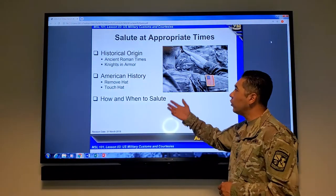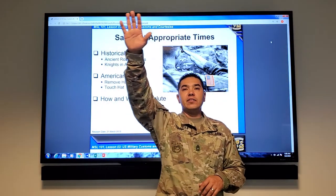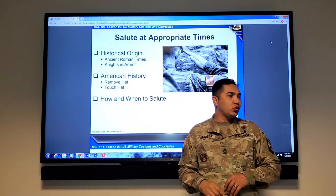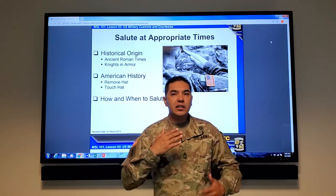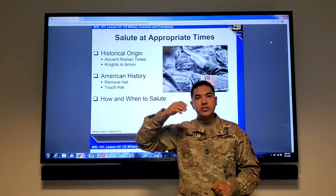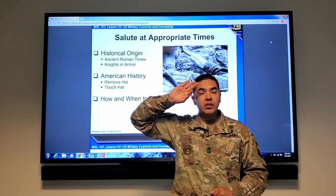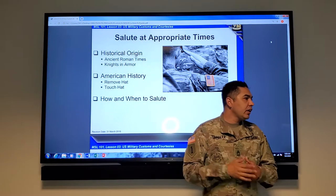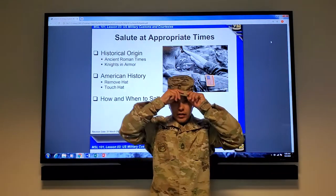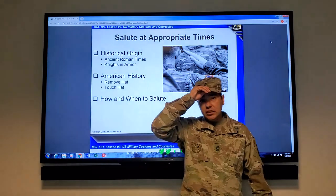Saluting at appropriate times. The origin of the hand salute goes back to ancient Roman times — they used to salute at about a 135-degree angle, palm facing down, fingers and thumb extended and joined. As time went along that changed. It went from there to knights on horseback, who would put their visor up and show their palm. Then it evolved to removing the hat — they would just go like this — and that would be a salute, to then just touching the hat.